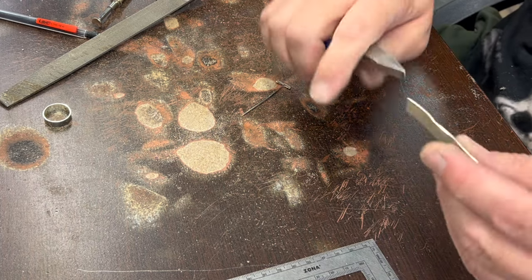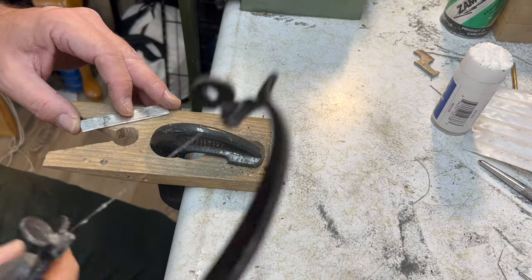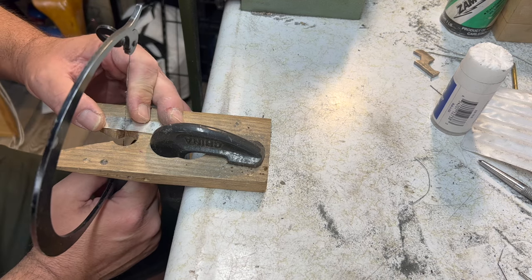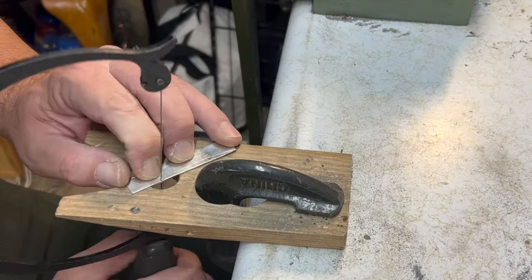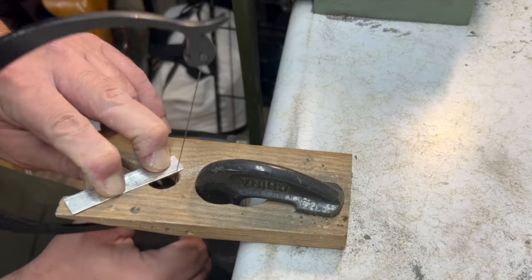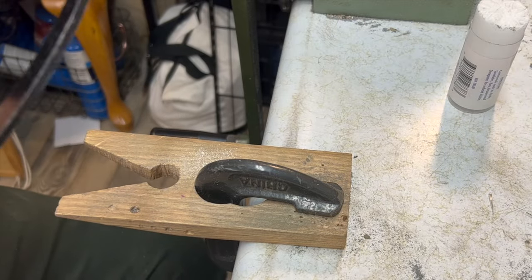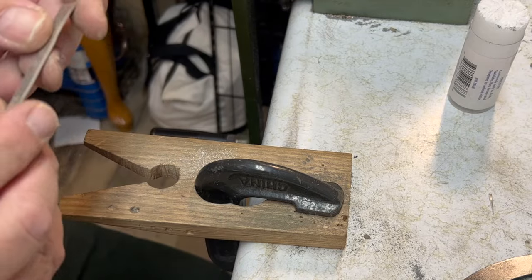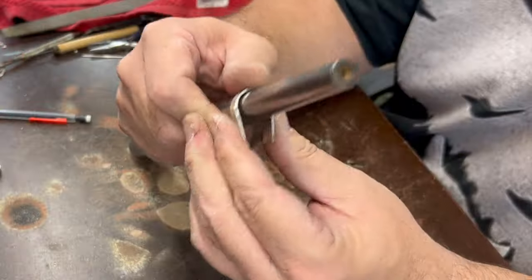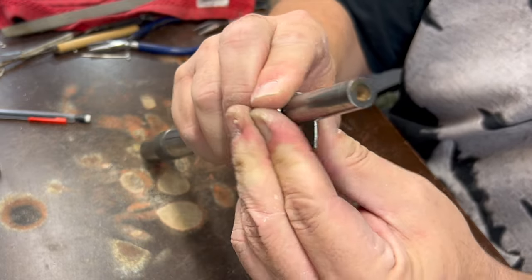Let's go saw this out a little bit. Now it's time for some less-than-expert sawing — sawing is not my strongest suit, but I'm getting better at it. I'll clean that up with a file. I did a little bit of filing, and I don't think we're going to bend this around the mandrel just yet. I'm going to work up near the top here because I want to keep it as round as I can on the bottom part as I stretch it up to about the right size.